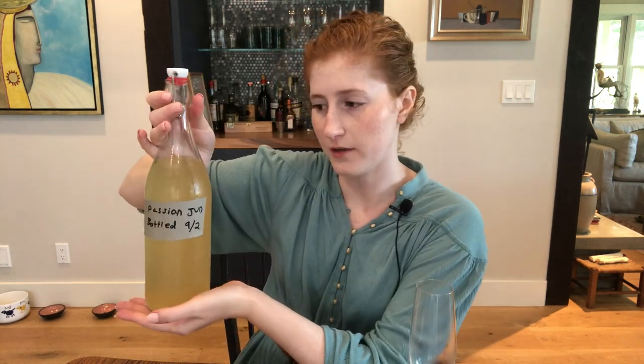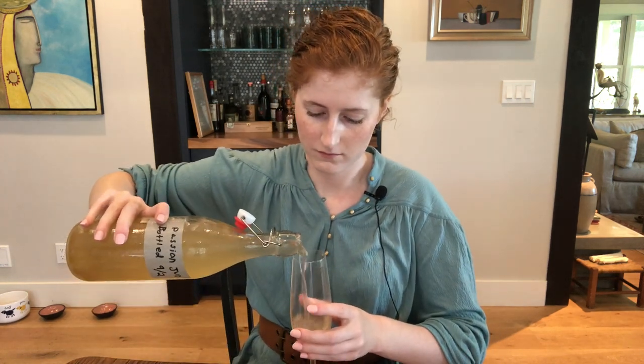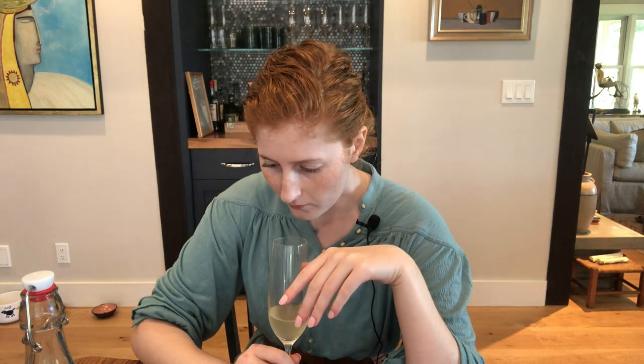And now the passion pear jun. It smells very passion fruity — I think this will be a little bit sweeter than the ginger one we just had, and the passion fruit tanginess will pair well with the overall jun taste. It's a very slight passion fruit flavor, not very sweet, with a little bit of kick at the end that gives you that passion fruit taste. You maybe get some of the pear, but mostly the pear you can smell. Definitely more bubbly — so if you want more bubbles, I recommend adding some sort of sugary juice. Tastes like one of those adult sodas.